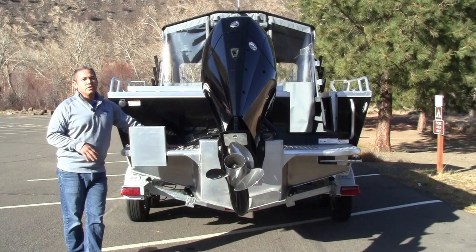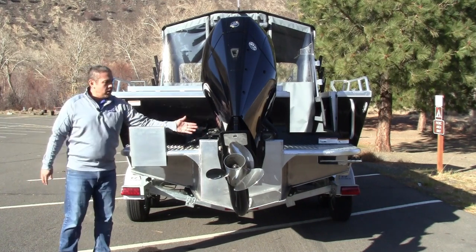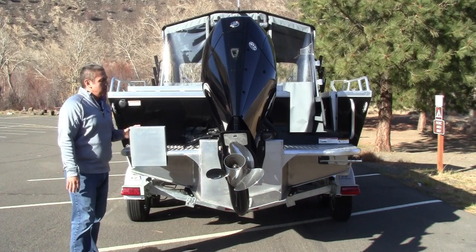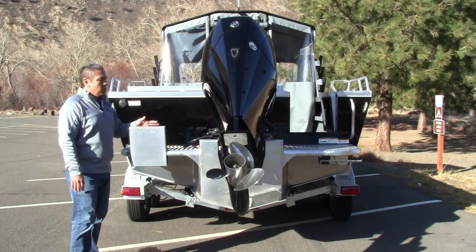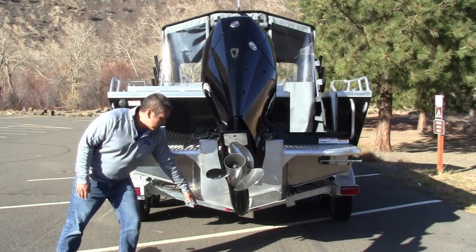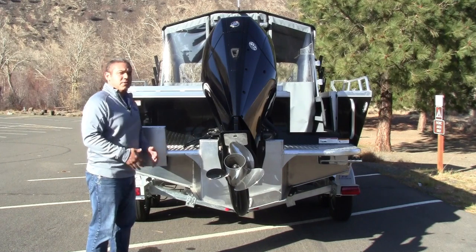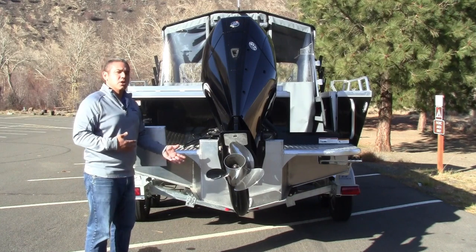Now we're standing at the transom of the 210 Luxor by ThunderJet, and we're going to look at how we package this boat up. We have the kicker bracket on the same plane as the main motor — that's a prime indication that this boat has the remote controls up at the helm, which this boat does. That makes it really easy to control that kicker via a tie bar between the two motors when it's back here on the offshore bracket. Looking underneath, the boat does have a continued running surface underneath the offshore bracket. On ThunderJet, that is an option, but we do put it on all the boats we have in stock.